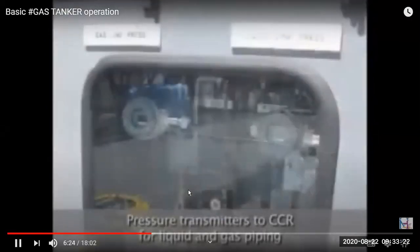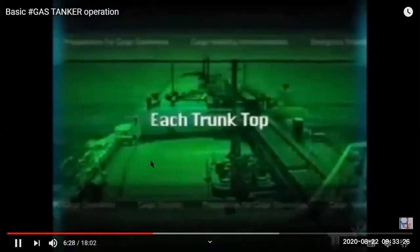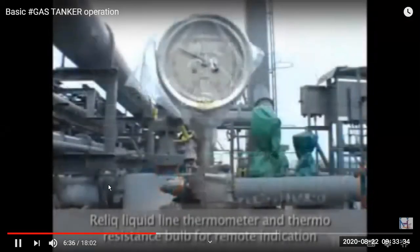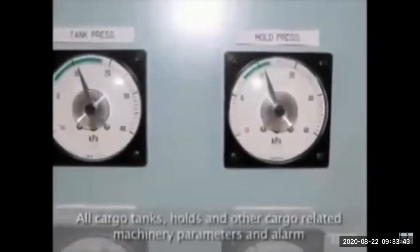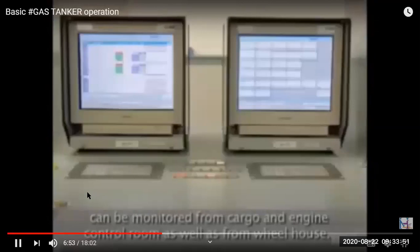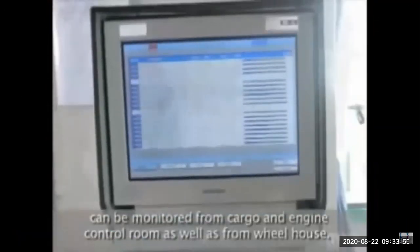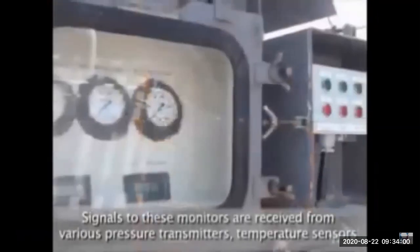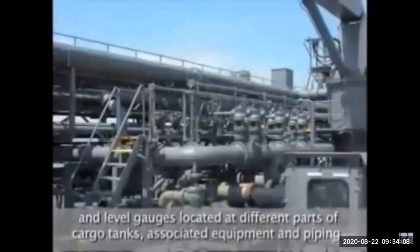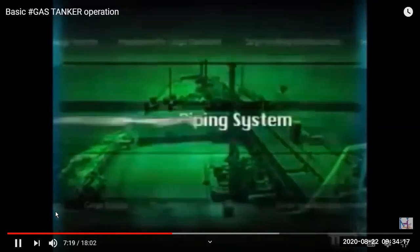At the manifold, we have a main pipeline and a vapor return pipeline, with pressure gauges and thermometers for all pipelines. Thermometers are very important for the reliquefaction plant. Pressure transmitters and thermometer transmitters all send signals to the CCR. The trunk top is the top part of the tank where the reliquefaction line temperature indicator is located. Pressure, temperature, and level of all cargo tanks can be monitored from the bridge, CCR, and engine room.